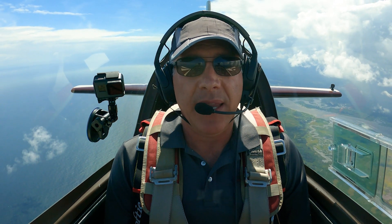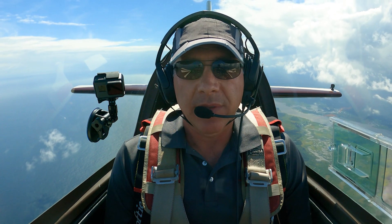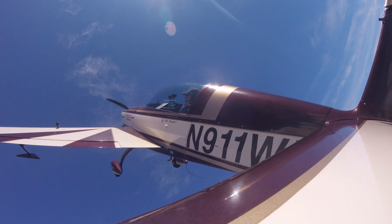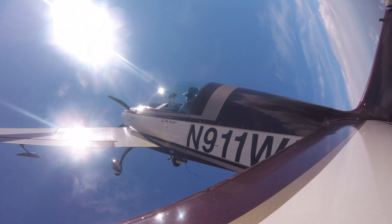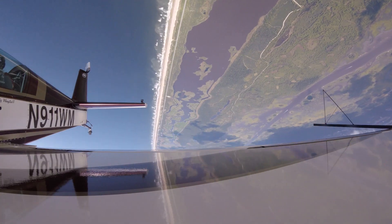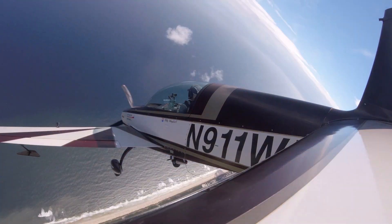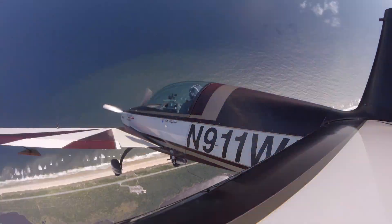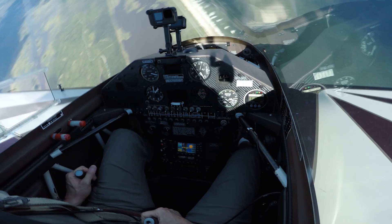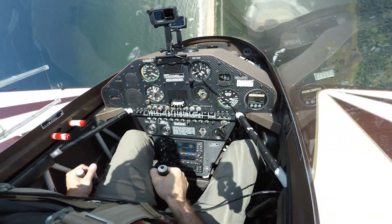While you're thinking about the answer to that question, let me demonstrate the maneuver. We enter a loop. At the top of the loop, I'm going to pull the power, stick back, right rudder. What kind of spin will this be? We entered an upright, right-turning spin. Normal recovery: power's off, ailerons neutral, opposite rudder, unload the stick — and we've recovered the spin.